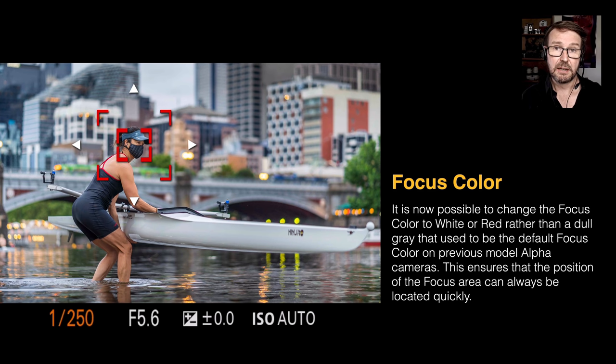One popular request — and I'm not sure why this wasn't backdated to older Alpha cameras — is the ability to change the focus color to either bright white or red. The old color was gray, and if you were using a spot AF point it was very easy to lose where that focus point was. Now there's no such danger because it will always stand out whether it's white or red.